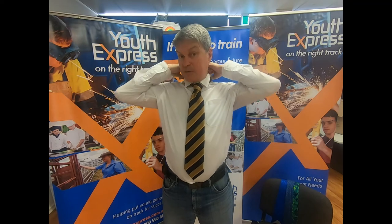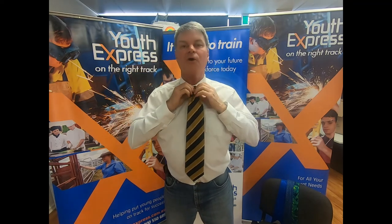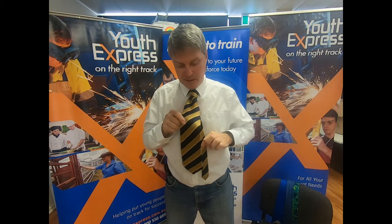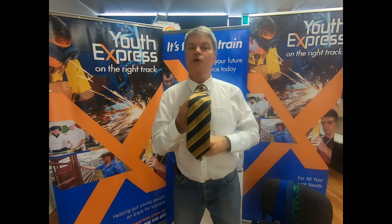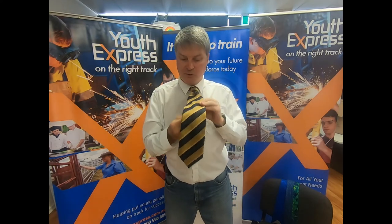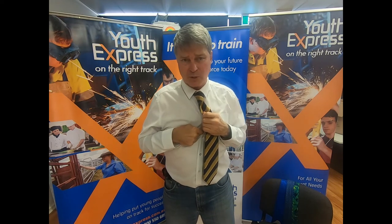Put your collar down. Maybe get someone to help you — make sure it's all nice and tidy at the back, and tidy at the front. Look in the mirror. On the back we have a little loop here — put the narrow section through there, that keeps it nice and tidy. Don't tuck it in your shirt like that; it looks like you've been back in primary school.